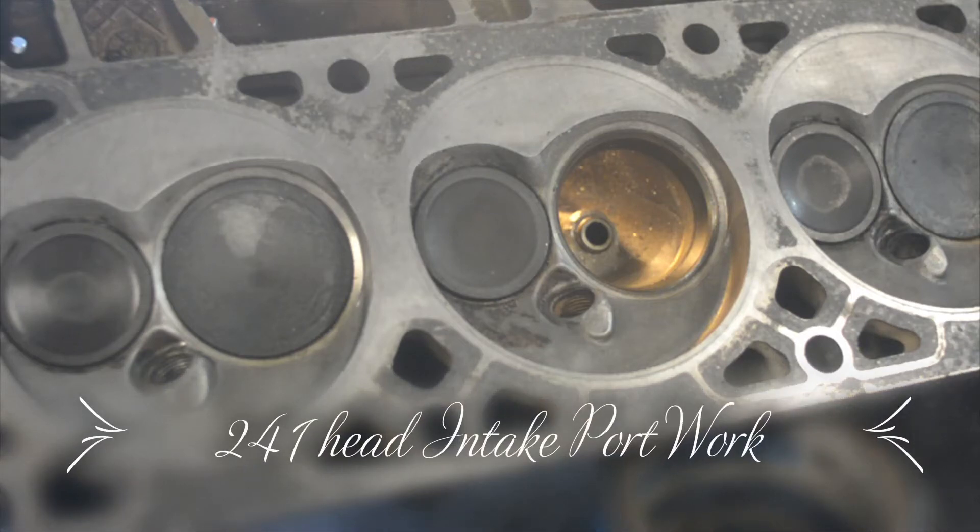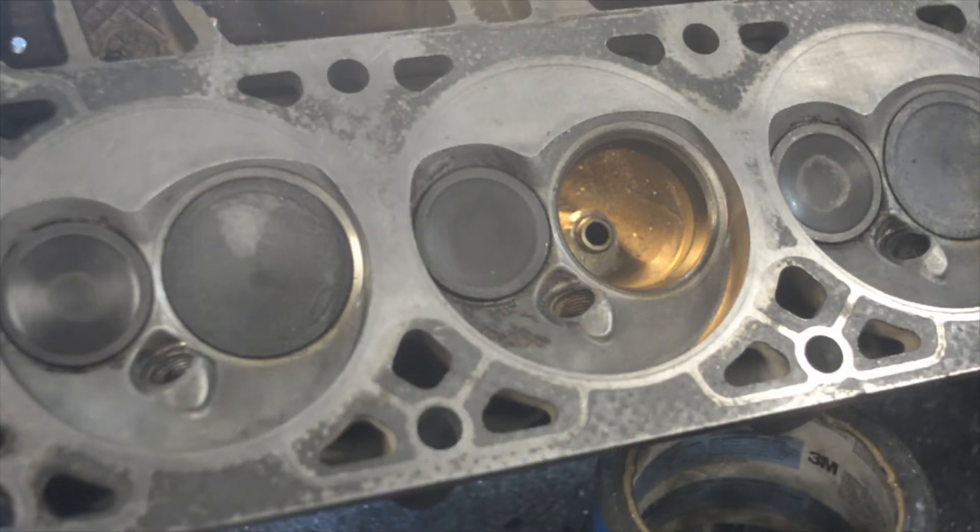This is a 2-4-1 head. 2-4-1s have 2-inch intake valves and 1.55 exhaust valves.